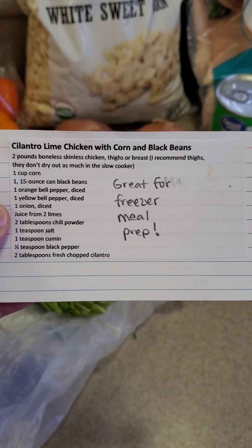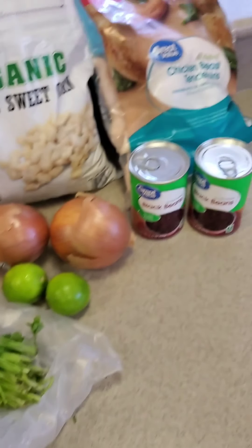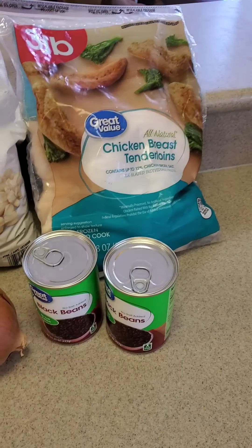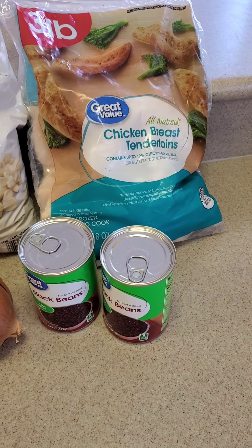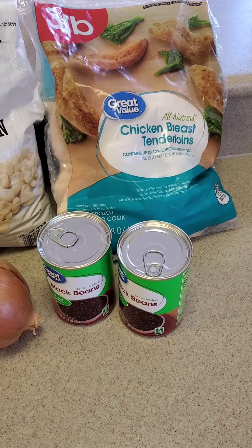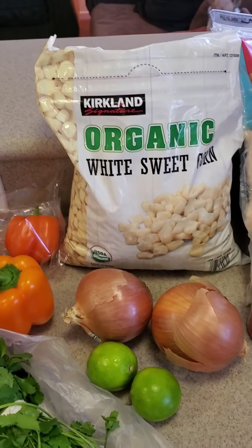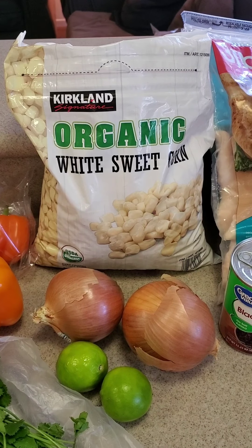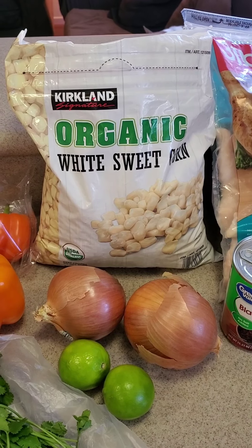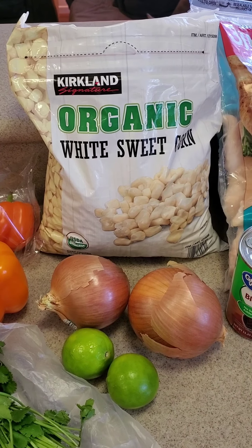Tonight we are making cilantro lime chicken with corn and black beans. The ingredients we need are chicken — either breasts or thighs; I happen to have a lot of chicken breasts on hand so that's what we're using. We need black beans, and we need corn. We really like this sweet corn from Costco — it's so tasty and delicious, we can't get enough of it.